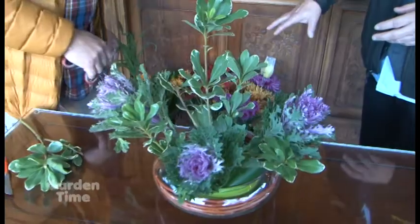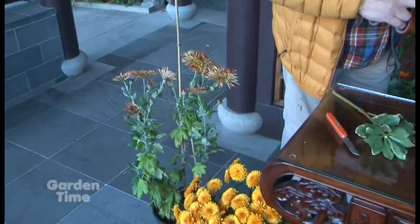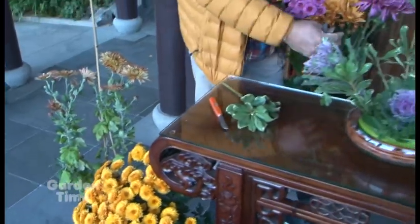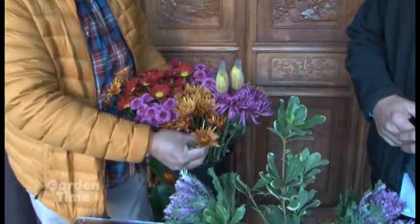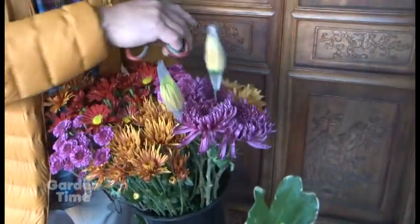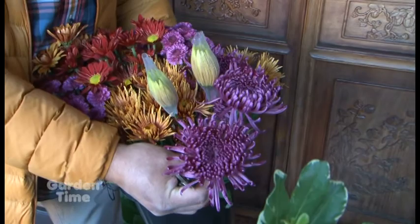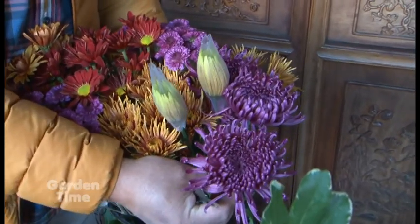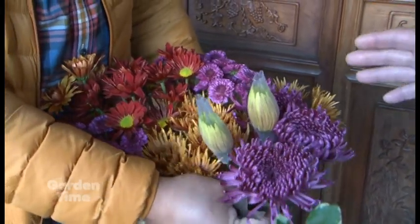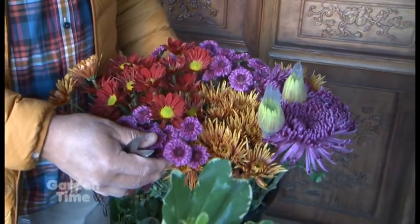There's a large collection of different types of mums to choose from. We have pompons, cactus or spider mums, and these wonderful standards — as these open up they'll unfurl and look absolutely lovely. So I'm going to let Chuck finish up this arrangement and then we'll come back and check out the finished product.